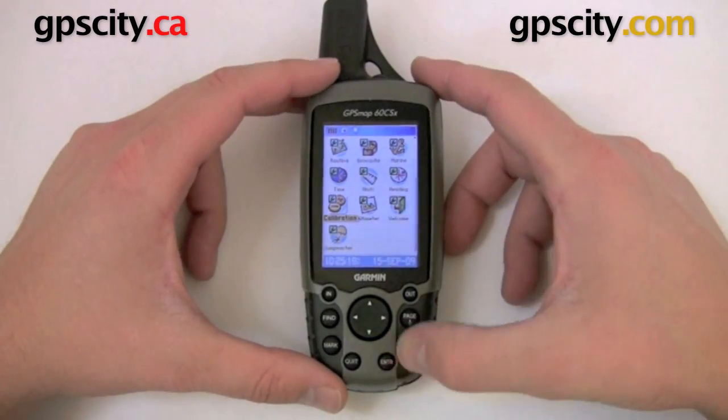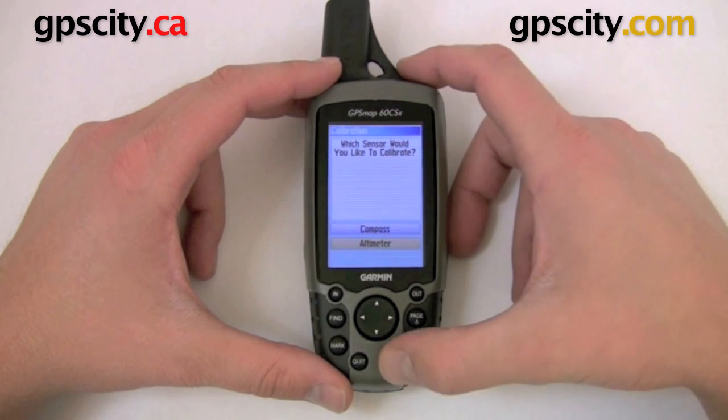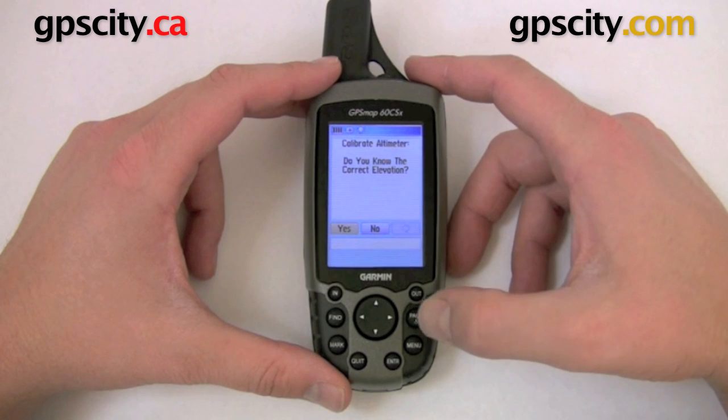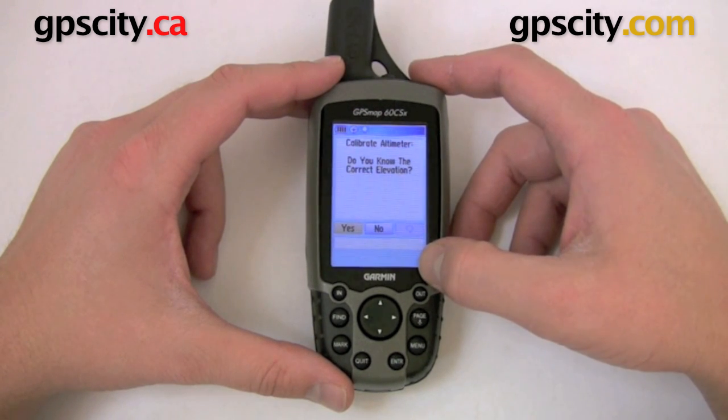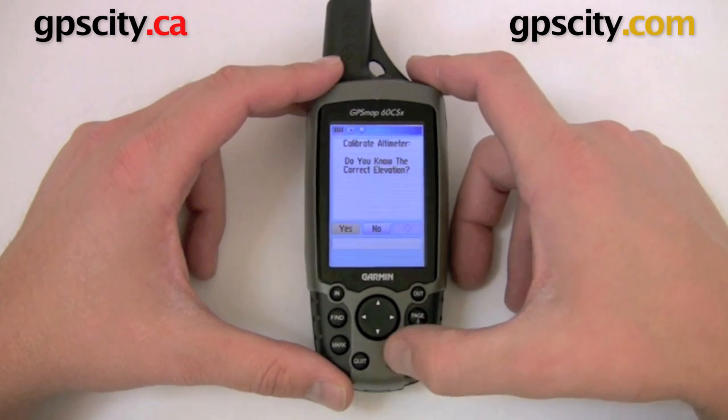Now to calibrate the barometric altimeter, just hit enter and select altimeter. In altimeter, it's going to ask if you know the elevation. You're either going to select yes or no. If you select no, it's going to use the GPS elevation to calibrate, which is not as accurate as putting in the exact elevation.